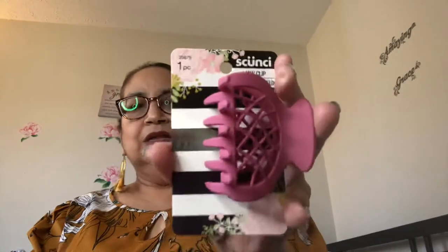Last but not least for the Dollar Tree items, I've got two little beauty care products. I got another one of these scrunchy clips, and this one is in pretty matte pink. I love that color. These are really nice — they don't break, they're not flimsy like the regular Dollar Tree ones. These hold up pretty good. It's a name brand, so when you see them, pick them up.